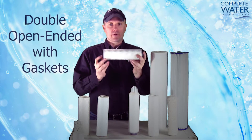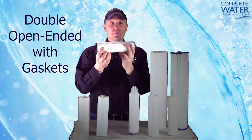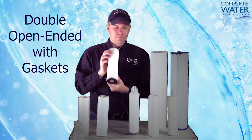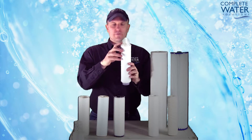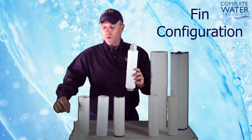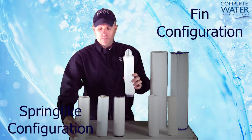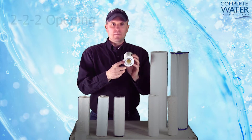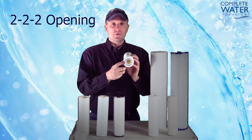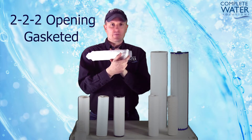You can also get double open ended cartridges with gasketing material at the end to help create a better seal. Some filters even come in a fin or spring-like configuration. This filter also has what is commonly known as a 2-2-2 opening, which is gasketed for a tighter fit.